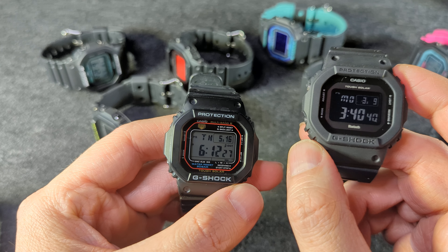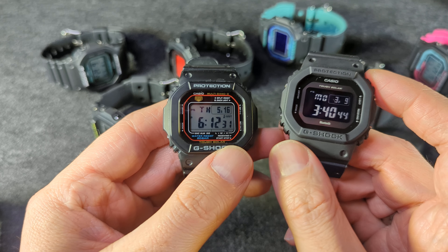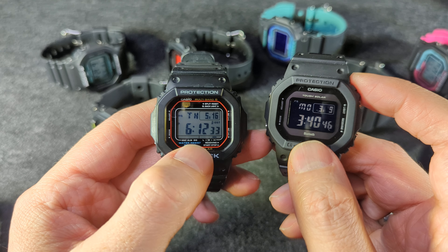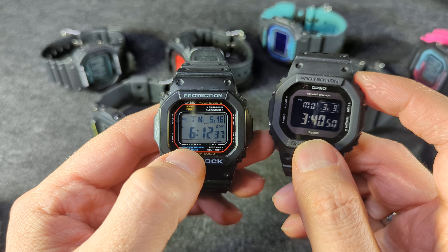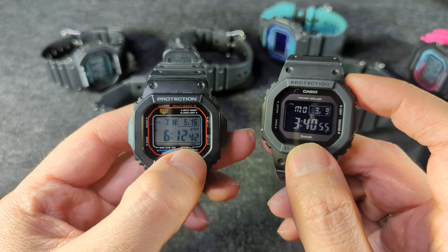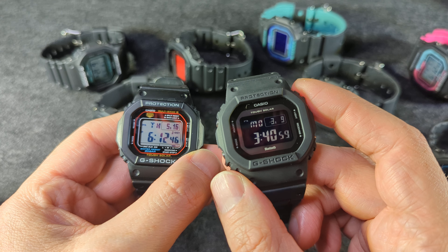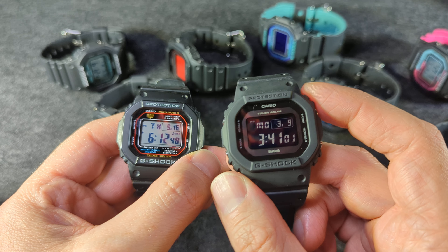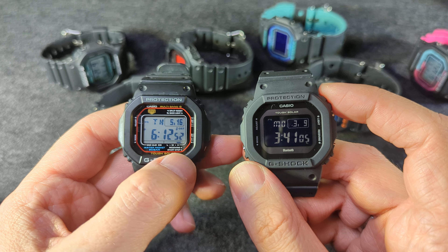For the people who do want Bluetooth, I think it's incredibly valuable. One difference you can see here — these signals at the bottom show snooze, alarm, signal, and low, medium, high battery right there. This other watch doesn't show you the battery at a glance — it will just have the low battery indicator. So instead of low, medium, high, it just has low and not low basically. And of course the app will show you the battery life.